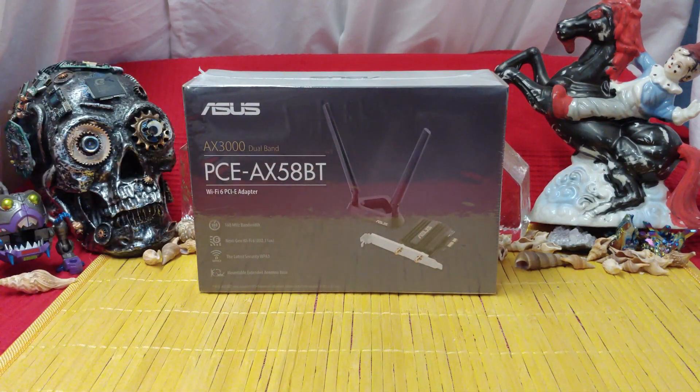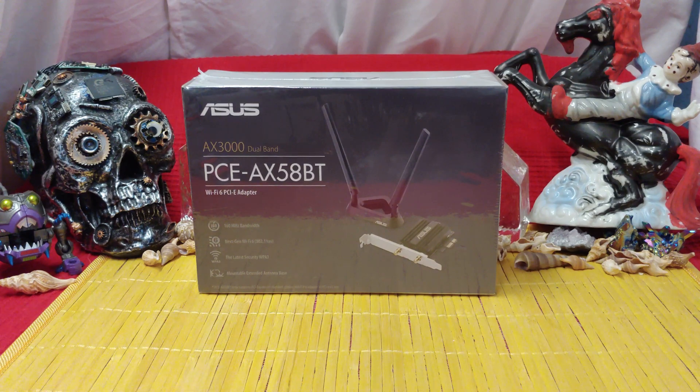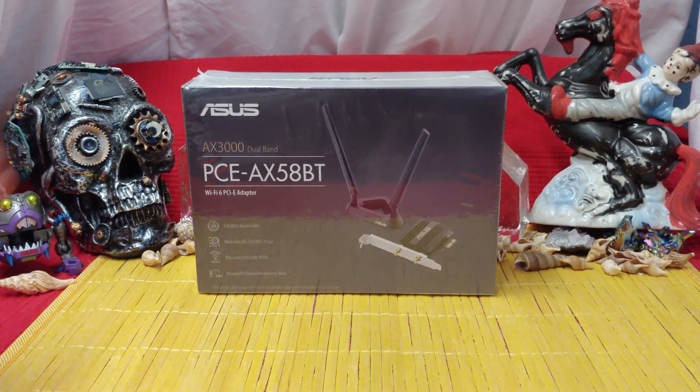Ladies and gentlemen, what's going on? Once again, I'm Ned from Navs TechBits. Today we're taking a look at the Asus AX3000 Dual Band PCE-AX58BT.